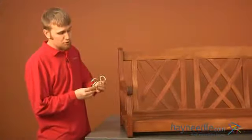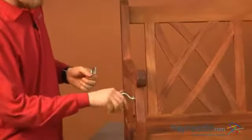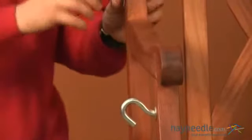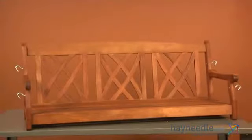Now take your two bolts and hooks labeled as C and insert one into each hole on the sides and turn right to fully tighten. You will repeat this step on the opposite side. All that's left to do is add your chains and hang in your desired location to enjoy your new porch swing.